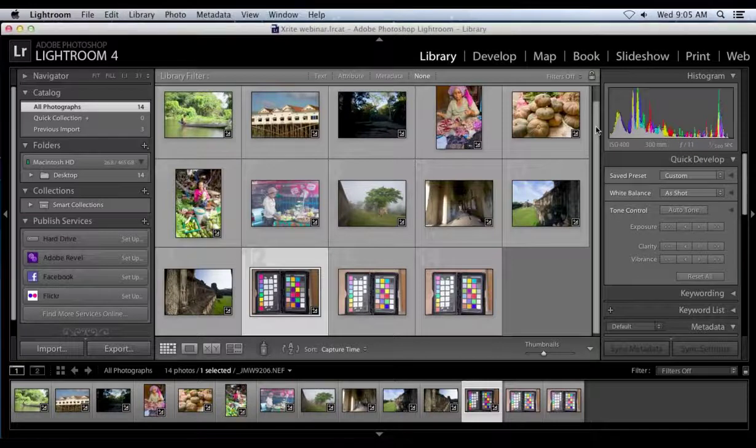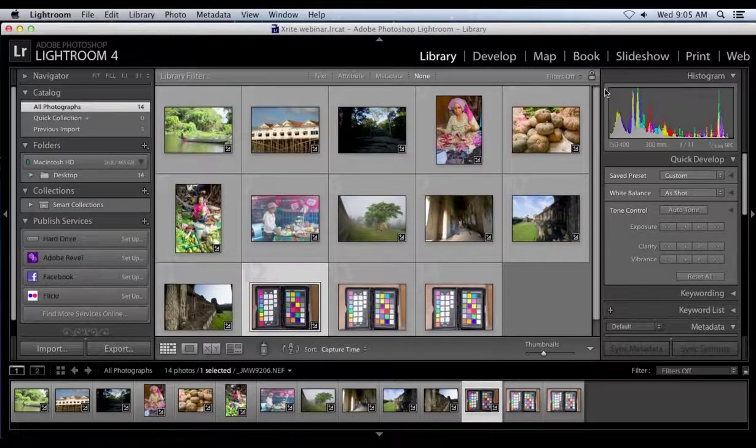Thank you, Brenda. As a photographer, I go out and do a lot of shooting — lots of times a ton of images. And while I love looking at my images, sometimes I hate processing them. I want to make sure the colors are correct, so I always calibrate my computer monitor, my printer, and now I also calibrate my camera using the X-Rite ColorChecker Passport. It's about the size of a passport, so it fits right into your backpack or camera bag — you can take it with you everywhere.